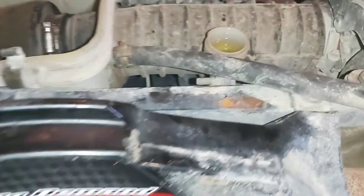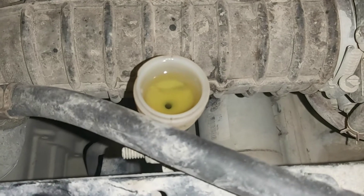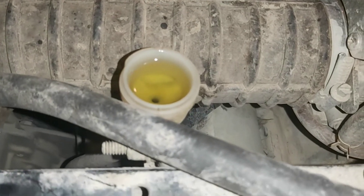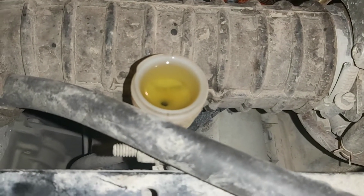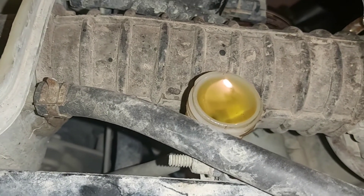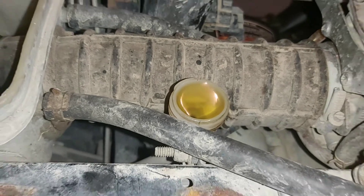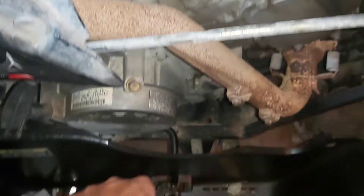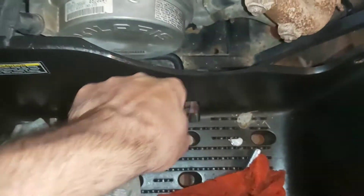Here's a shot of the reservoir — fluid should be coming up. It's getting full. So that just about wraps it up for the brakes. I think I got them bled out pretty good. Got good pressure on the hand brake, and the foot brake feels good.